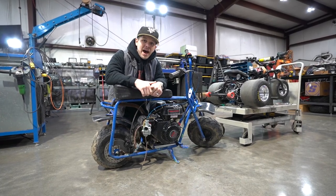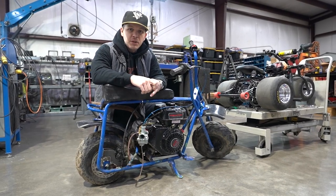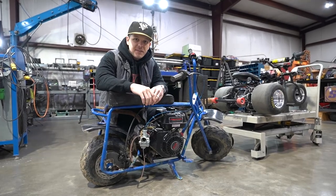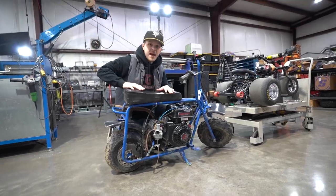Steve is back for redemption with his mini bike. We're going to be putting this up against the ghost go-kart, installing a set of wheelie bars on this thing so we can have a little bit more of a fair race and see if this thing has what it takes to beat the ghost. It's redemption day, man.